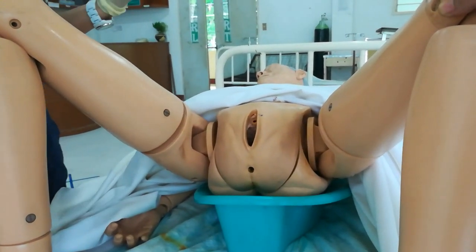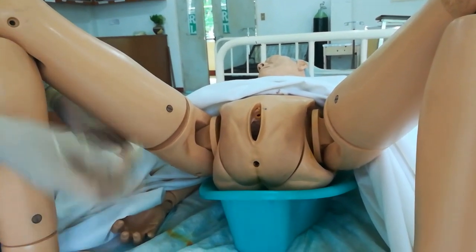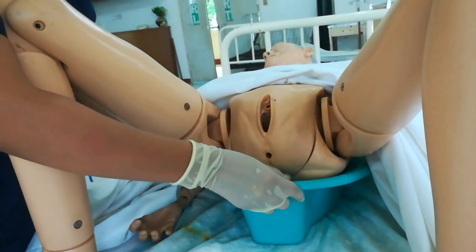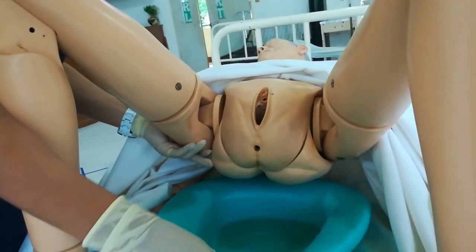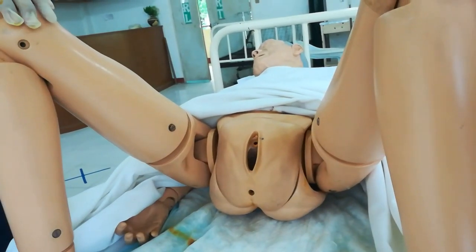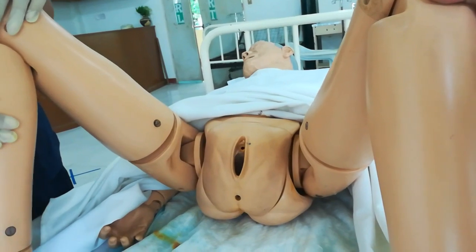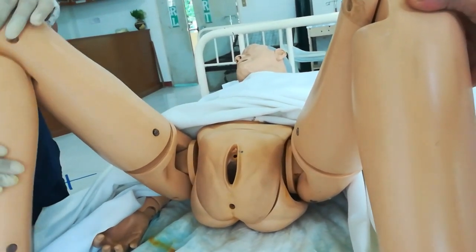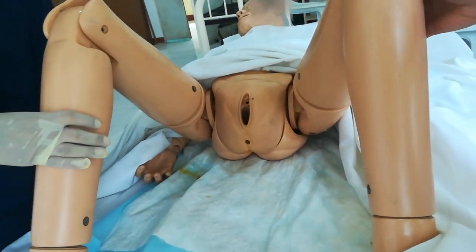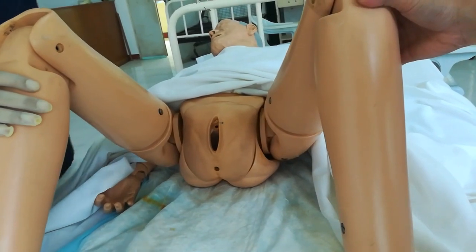Remove the bedpan and turn the patient to their side. Dry the buttocks with toilet paper or a clean towel. Ask the patient: 'Ma'am, we're removing the bedpan, please lift your buttocks.' Turn the patient to the side and wipe the buttocks area.